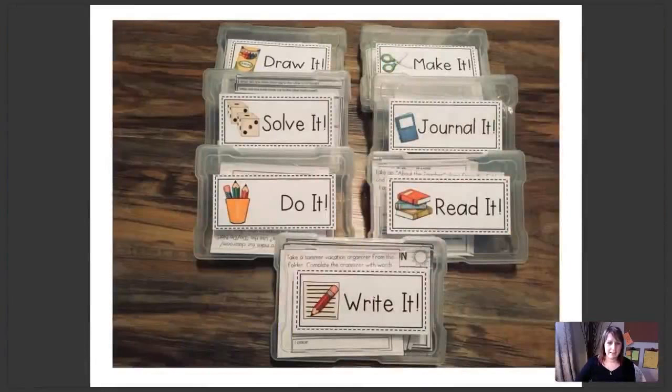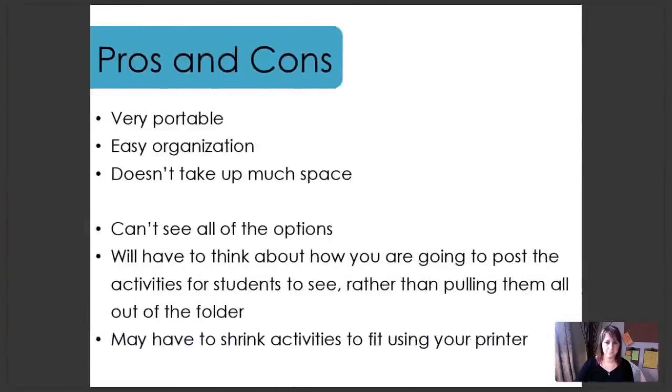Here's another great one from our group — photo boxes from Michael's. Another great way to make the board portable and compact. She did have to shrink down her materials using her printer, similar to the earlier example. Some pros and cons of folder systems or bins: they're very portable, organization is easy, and they don't take up much space. A con is that you can't necessarily see all the options, so you need to think about how you'll post activities for students to see — you don't want them going through the folders to find what's inside. If using a smaller bin like the photo boxes, you may have to shrink the activities to fit.